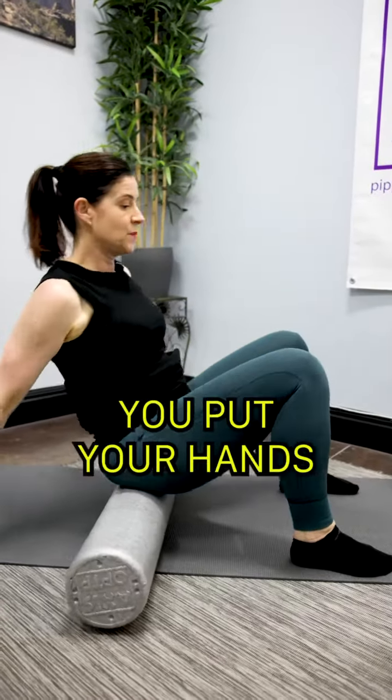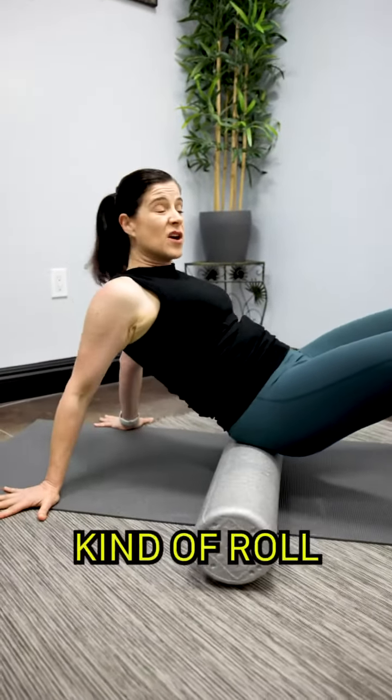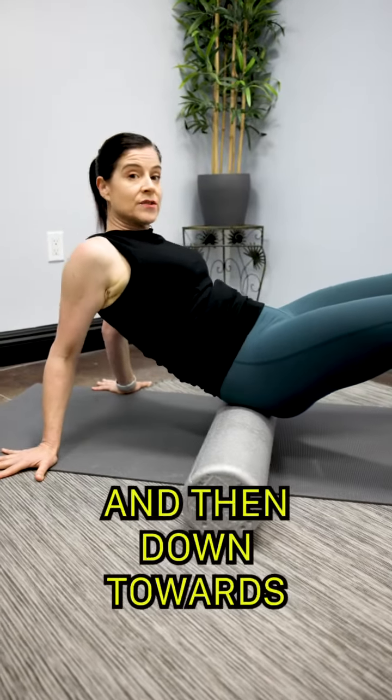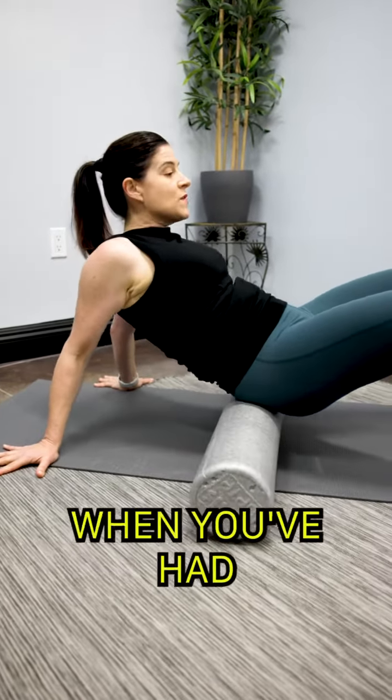When you're ready, roll your pelvis forward, put your hands on the floor, and then roll out the back of your pelvis — from up near your waistline down towards your tailbone.